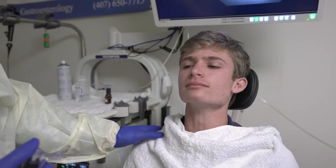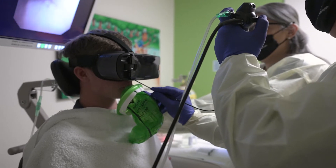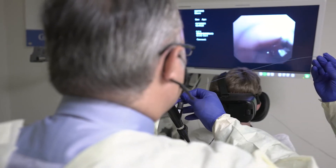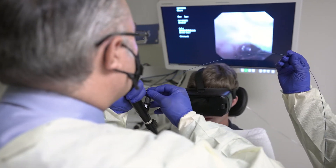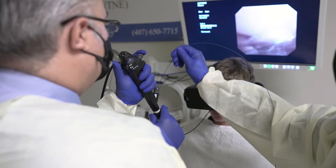A narrow tube with a camera and a little claw at the end is inserted down through the nose and throat. They take little biopsies to count the number of eosinophils, which determines which foods the patient can eat or may have to eliminate. We look under the microscope for active inflammation or swelling, and count the number of eosinophils present in the esophageal tissue.